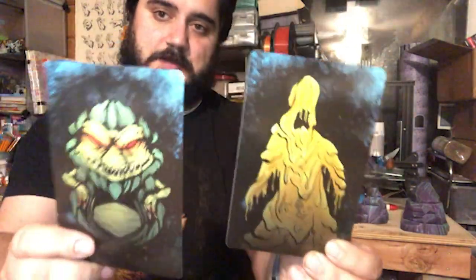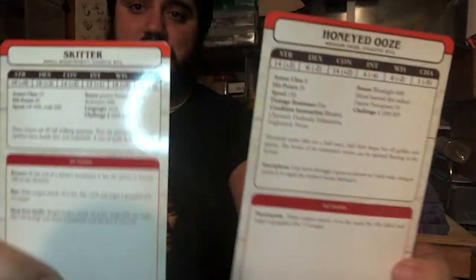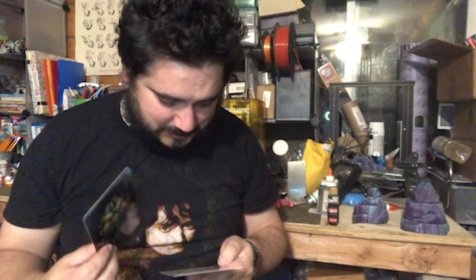These are cool — two monster cards, stat cards. You've got the monsters on the front side and the stats on the back. I love monster cards as a DM; it's just easy. I can just whip one down and it's something my players have never seen before — keeps them on their toes. It saves a lot of work for the DM, so that's cool.